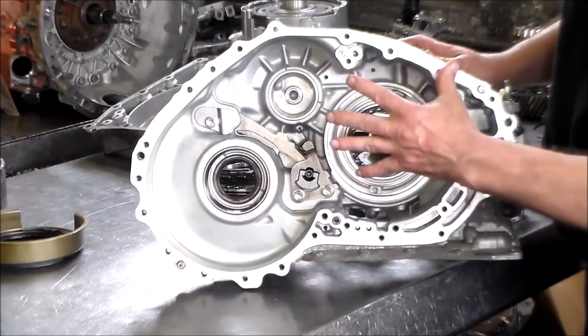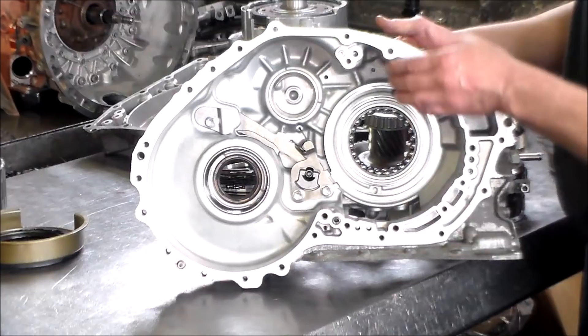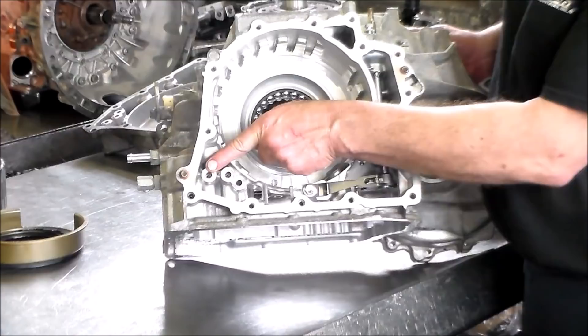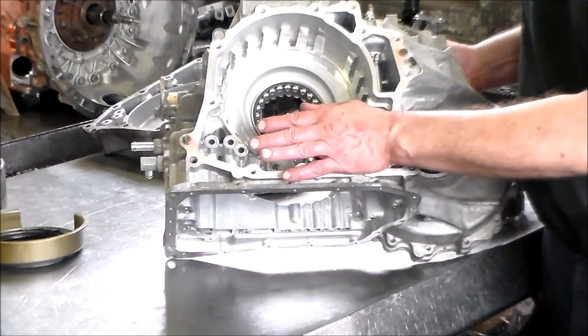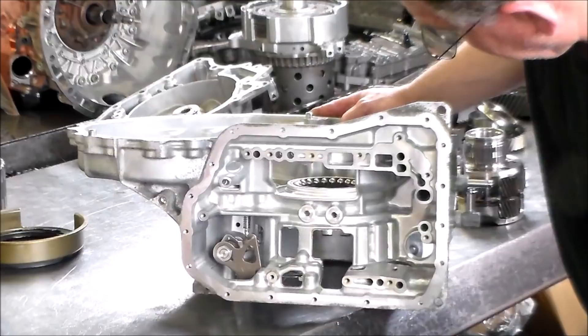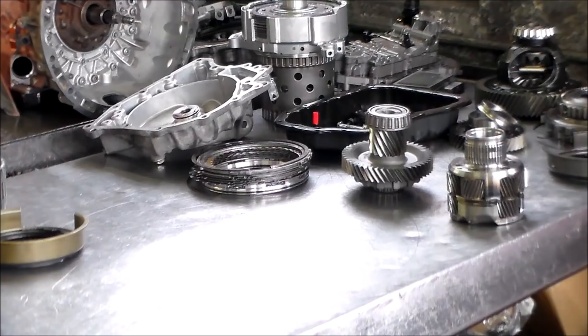Up here you have a small round seal that goes in this section, and then the pump is going to go on here — there's a seal there and on the pump as well. You've got a dowel here; when you set the pump in place, final drive goes here. On the end cover side, the B2 piston is going to go in here, then you stack everything up. Right before you put the end cover on, you have three O-rings that seal the back cover for the clutch feeds — C1, C2, and lube. Before you put the valve body on, you've got two seals that go there.